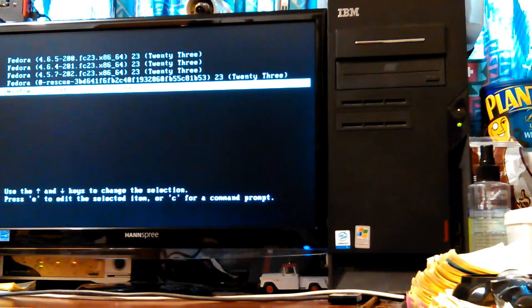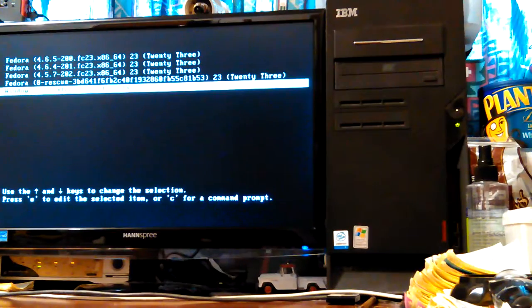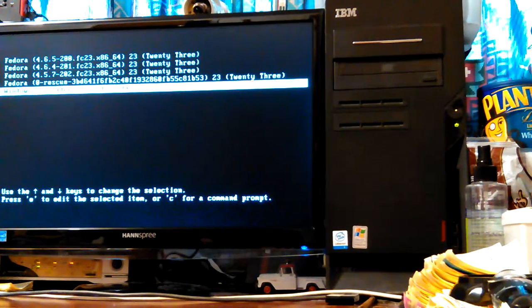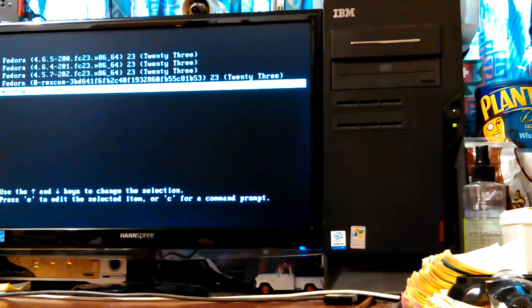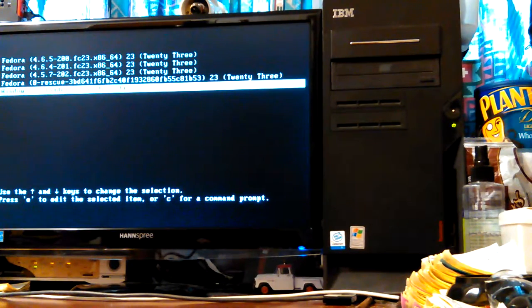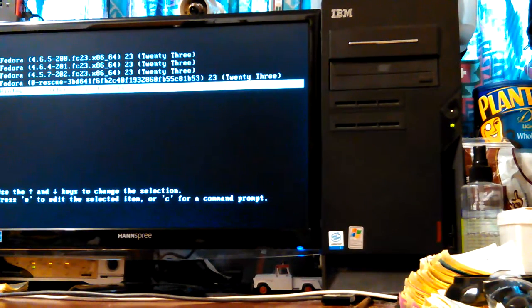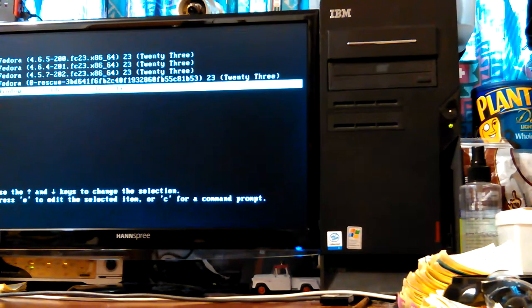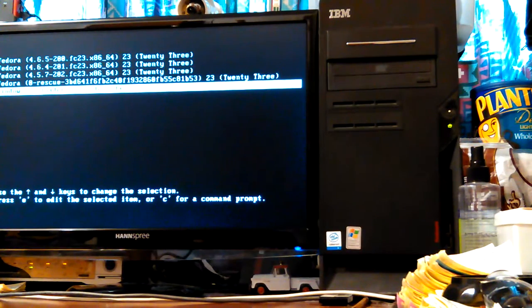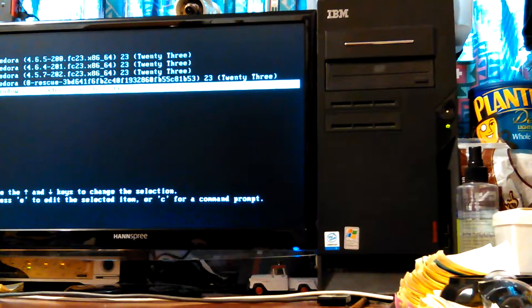I've got several — I use Sardu, a Windows application that can make a multi-boot USB. I found out that now that I've got some SD cards and USB adapters, you can do that on SD cards too, just fine with Sardu. It's set up for making CDs or USBs. I have several Linux operating systems, rescue disks, and virus scanners on there.